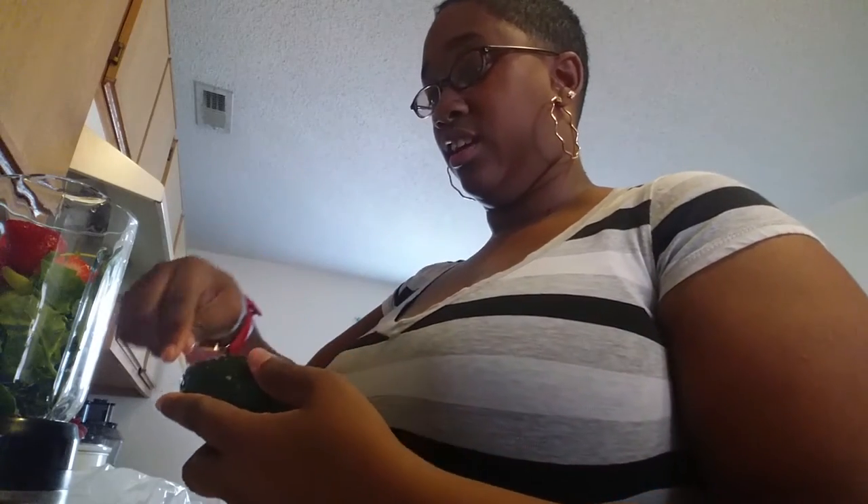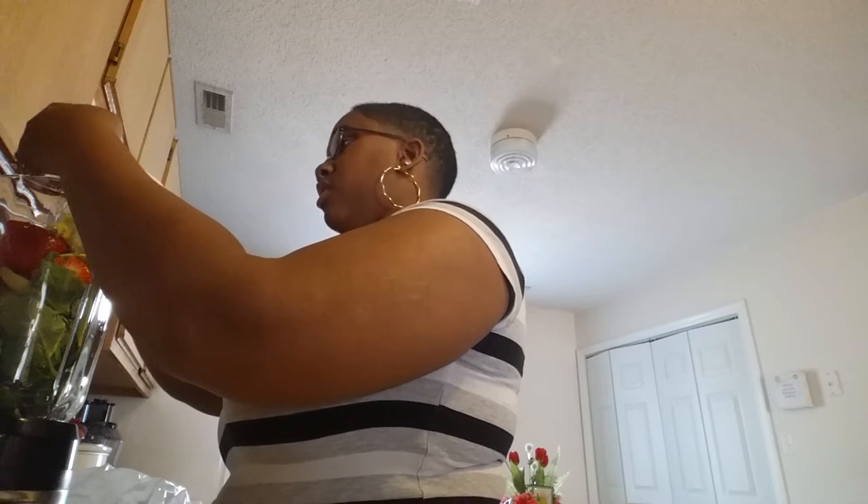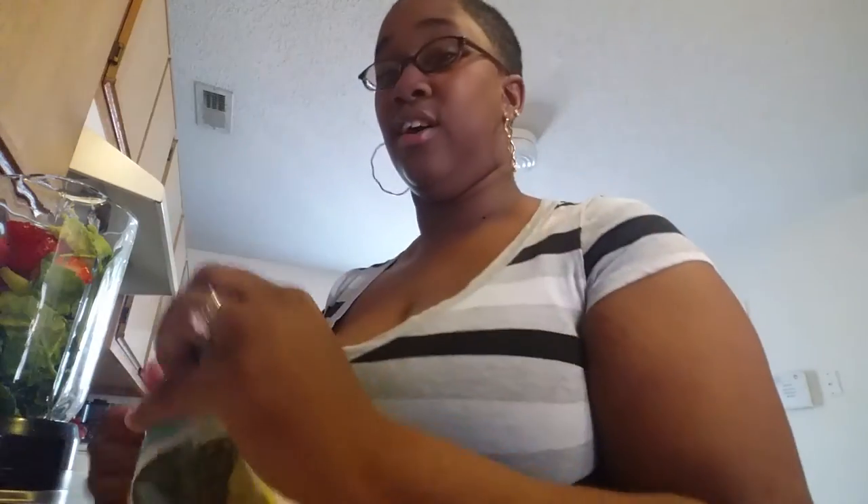I didn't cut the tops off the strawberries — maybe I should have, but hopefully it'll be fine. Now I don't like avocados, but I know they're good for you and have natural fat, so I'm gonna put a half avocado in there. I really do not need to taste it at all.